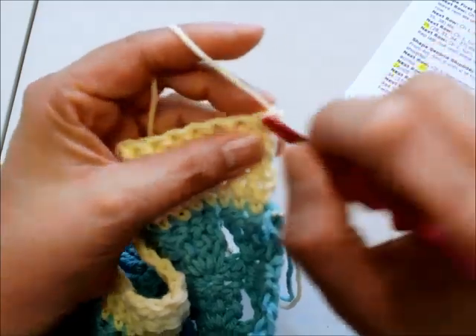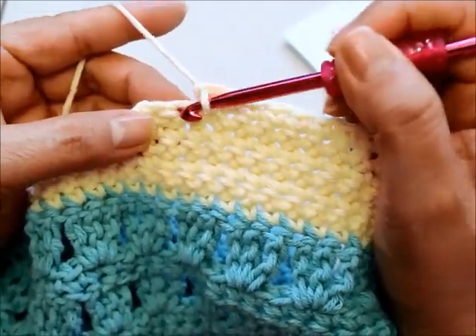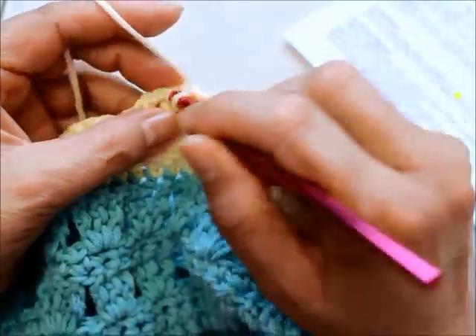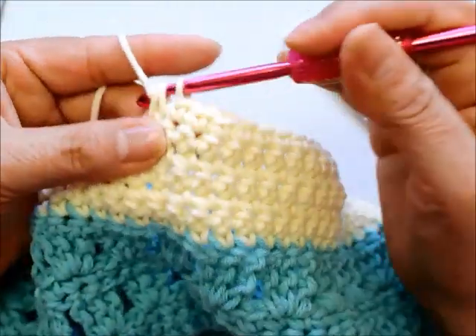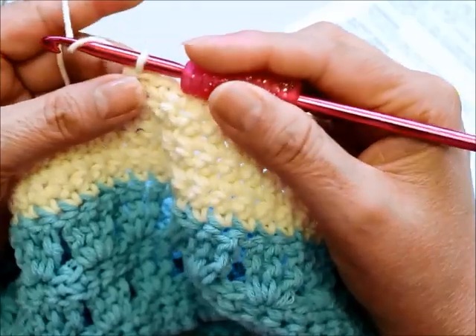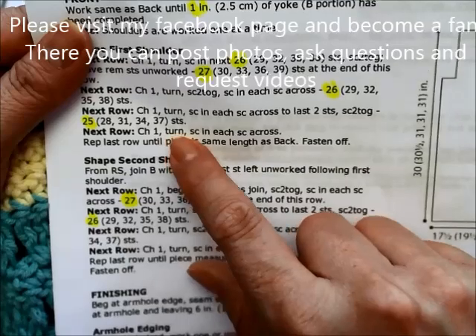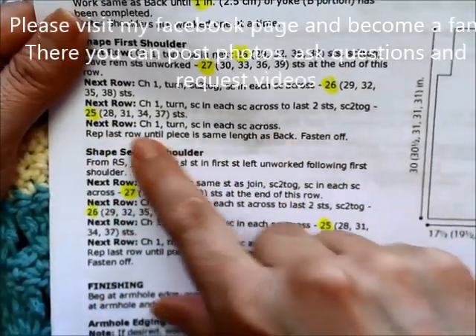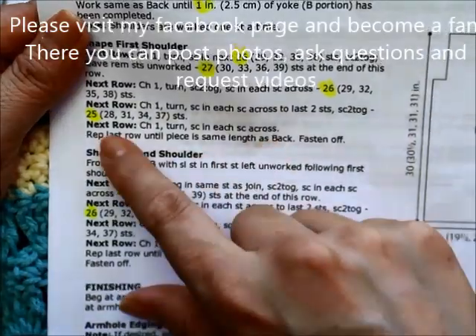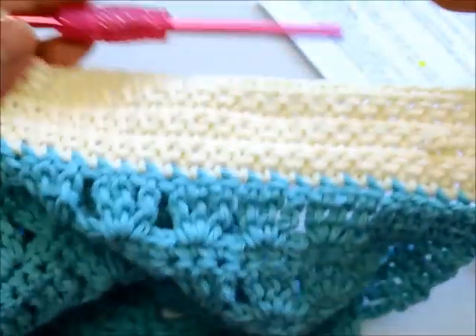I've come to the end of the row. Here are my last two stitches where the decrease goes: insert hook, one loop, go to the next stitch, three loops, pull through all three. That's shaping the front of the collar. For the next row, just chain one and single crochet in each stitch across. Repeat that until the front piece is the same length as the back piece, then fasten off. The back had 16 rows.